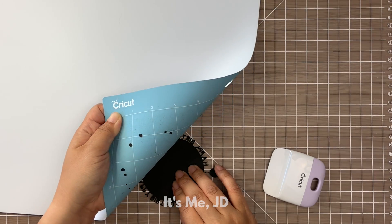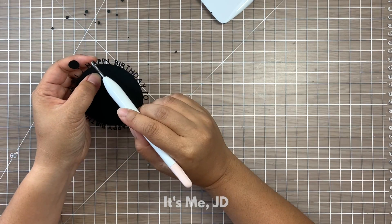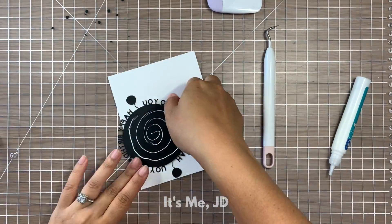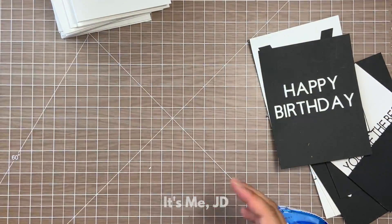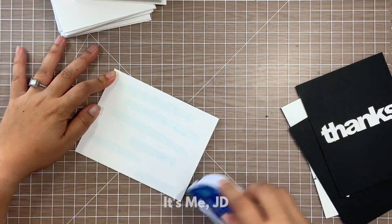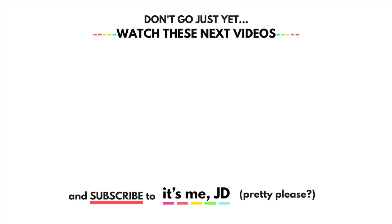I'm going to carefully peel this off the cutting mat and it peels like a dream. I'll scrape off all of the little bits with my scraper tool. Once I'm done poking out all those extra pieces, I'll glue everything together: white circle on top of my sentiment piece, on top of a new card front. Finally, I'm attaching all of the card fronts I made to A2 size note cards — doing it in batches at the end saves time. I threw a lot of techniques at you today — I hope one or more inspired you to start creating different word cuts with your electronic cutting machine. Thank you so much for watching and I'll catch you in the next video!